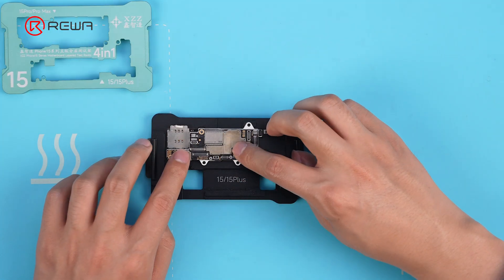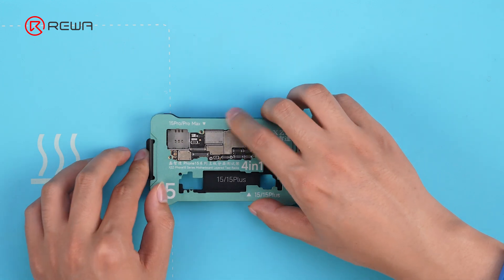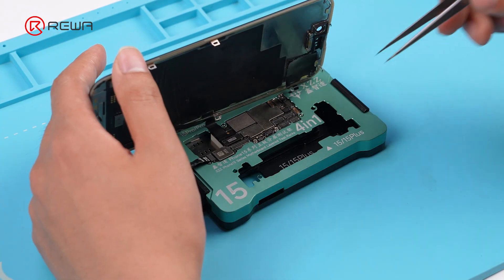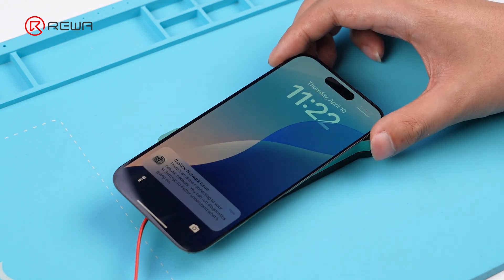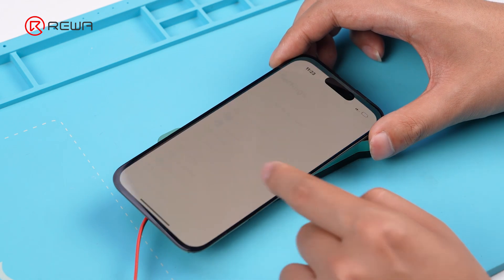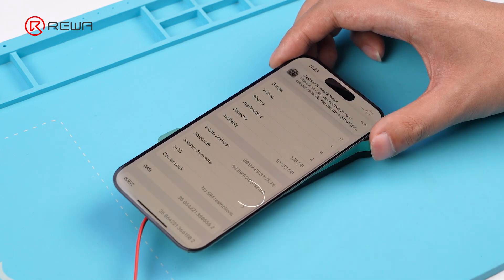Install the cleaned motherboard onto the test fixture and connect the screen for testing. Boot up the phone with tweezers and synchronized wires. Yet the modem firmware still remains blank — looks like the fault is on the signal board.